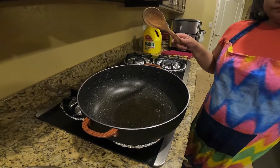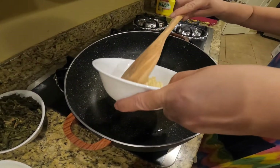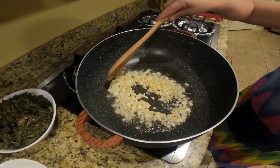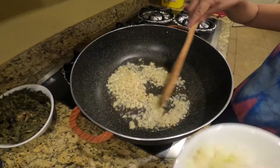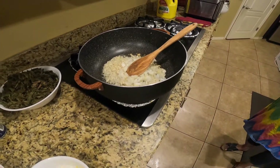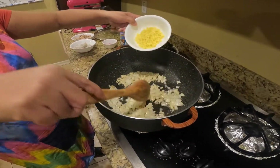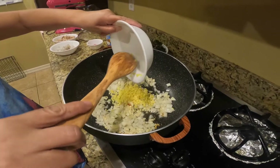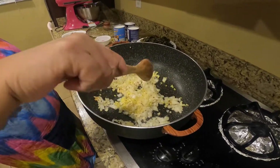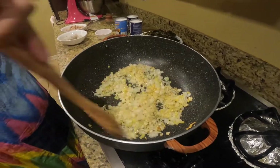Now let's go and start cooking. The cooking oil is already warm enough, so I'm going to add the garlic. Smells so good. Now the onions, and now the ginger.